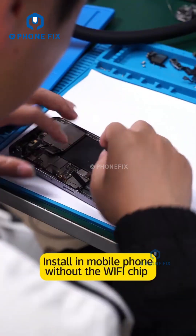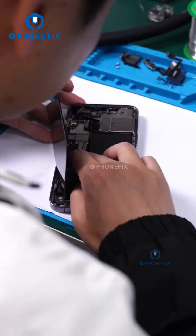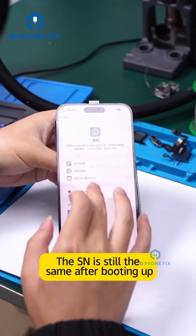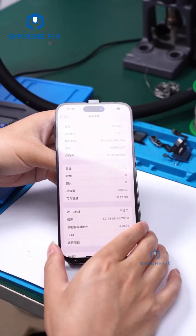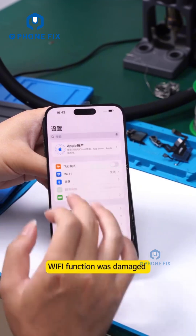Install in mobile phone without the Wi-Fi chip. The SN is still the same after booting up. Wi-Fi function was damaged.